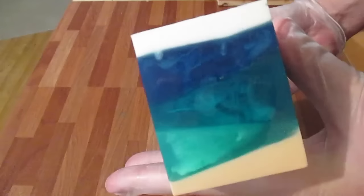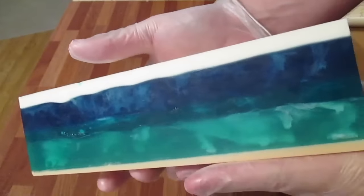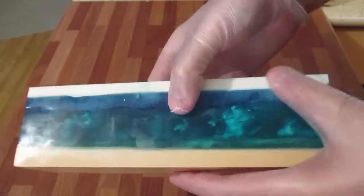Oh wow, check that out! Finally got my colors right. Good connections too.